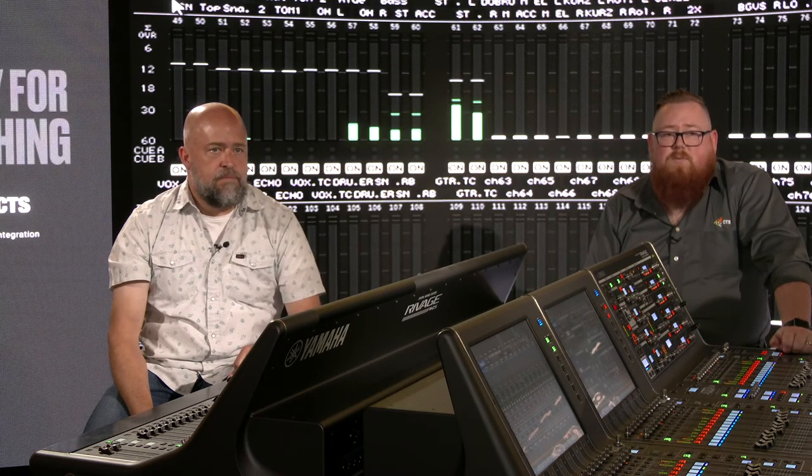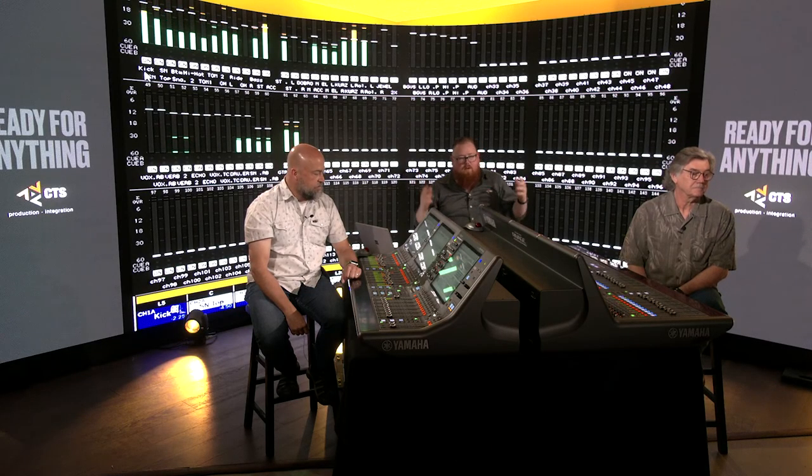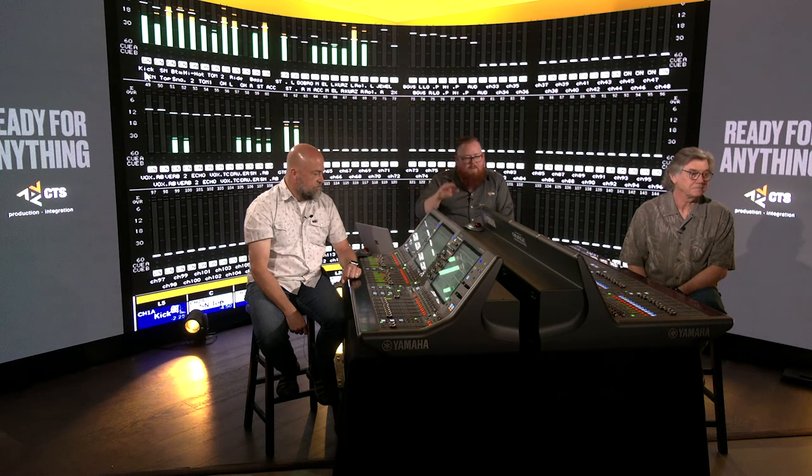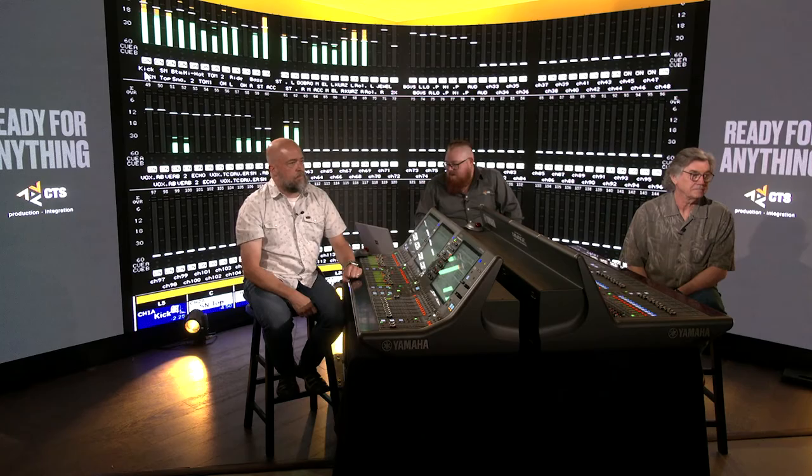So if you're dealing with a large symphony, that makes it even easier to see exactly where a problem is. That's a really powerful tool at your disposal for a large channel count show. And this exists on all the consoles — whether it's the PM3, PM7, PM10, or PM5, it's there.